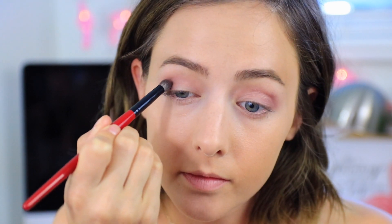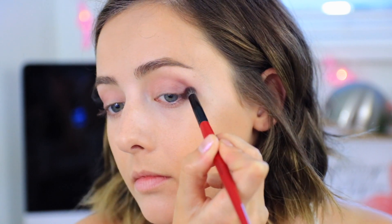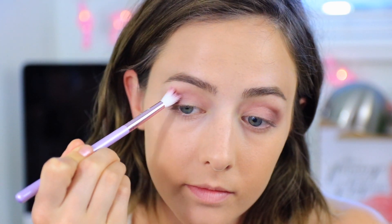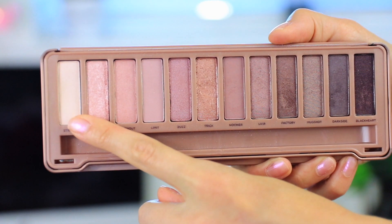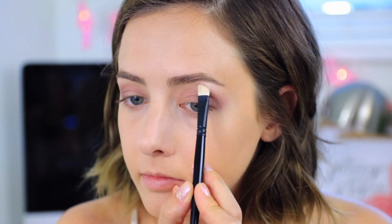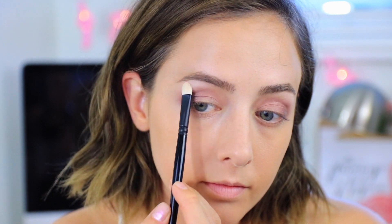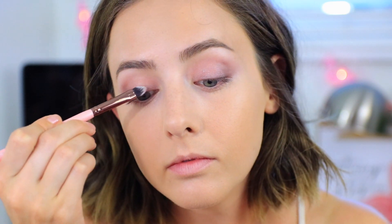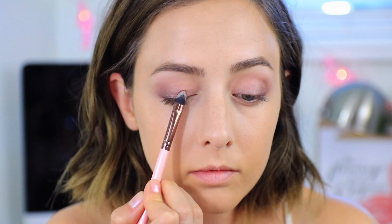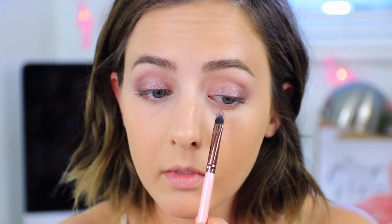I'm going to darken it up even more on the very outer corners with the shade Factory — this is a shimmery shade but it still looks flattering since we already built up depth with the matte shades. I'm blending it out with that first shade to make sure everything is soft with no harsh lines. Next I'm subtly highlighting my brow bone with the shade Strange, which is a matte shadow. Then I'm going in with the color Lyre all over my lid — I really like this shade and think it's flattering for a lot of different skin tones.